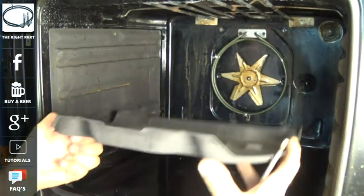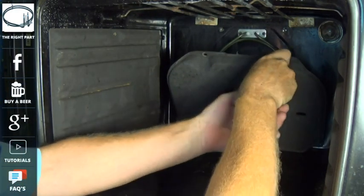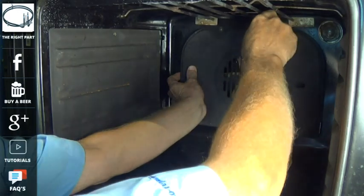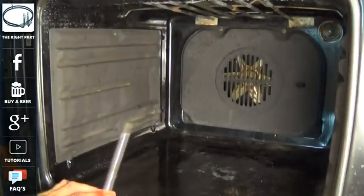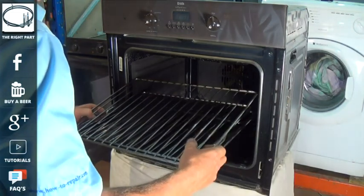A mega is an actual insulation testing instrument which is very useful if you're in the trade for measuring the insulation on certain items, especially things like elements, to find out if there's a fault on the element and it's going to earth. The higher the resistance you get, the better the condition of the element.